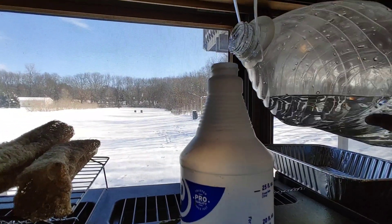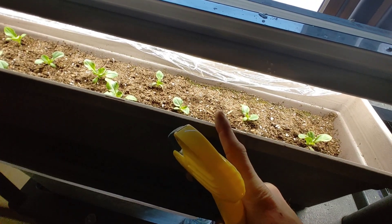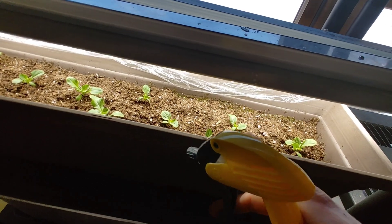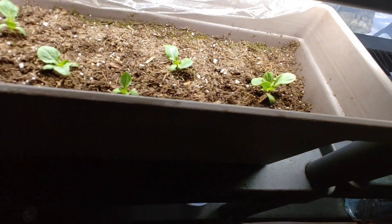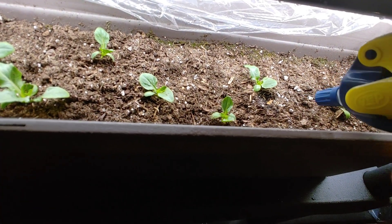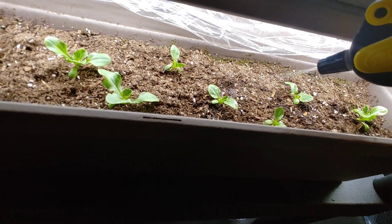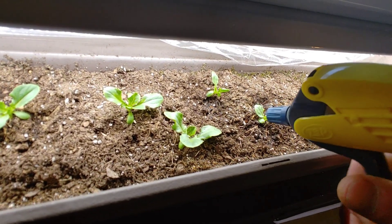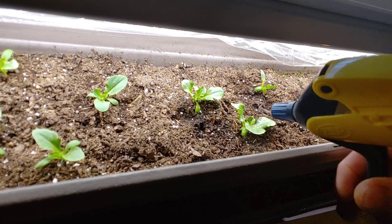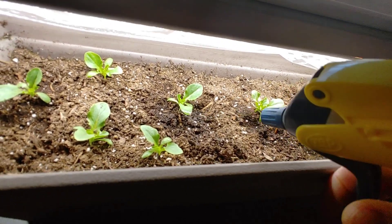I'm going to go ahead and fill up my squirt bottle here. I always like to water my inside plants with a squirt bottle. When I'm starting seeds, I'll do the bottom watering method — put water in the bottom of the tray and let it soak up that way. But with this deeper planter, I don't want it to get soaked, so I just spray next to each plant to get it nice and moist. These plants are really excited about this because they've been getting well water for the past couple weeks, and it doesn't have all those beneficial rainwater nutrients in it. So I'm thinking the next couple days I'm going to see some explosive growth out of these guys.